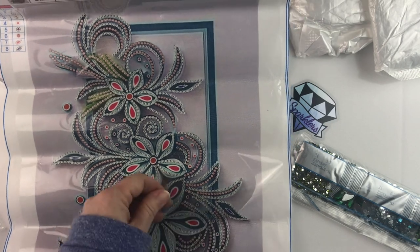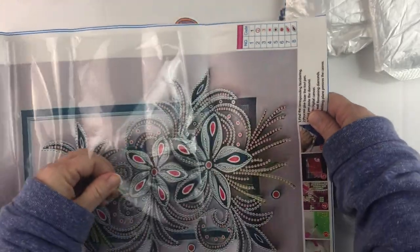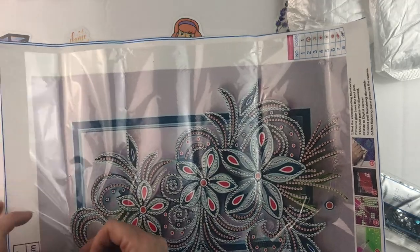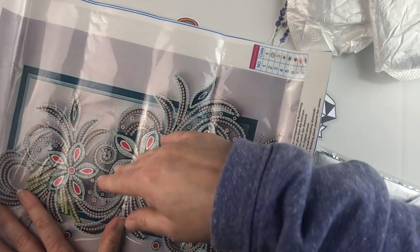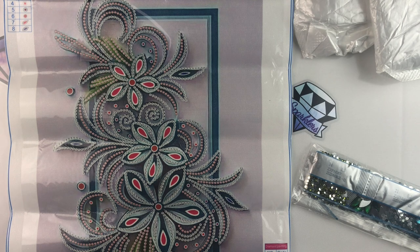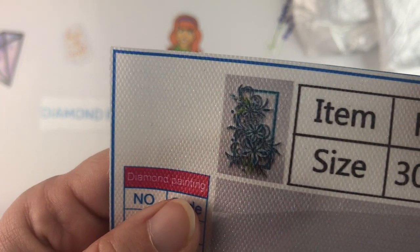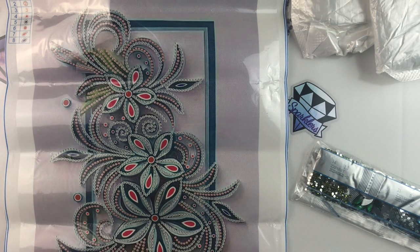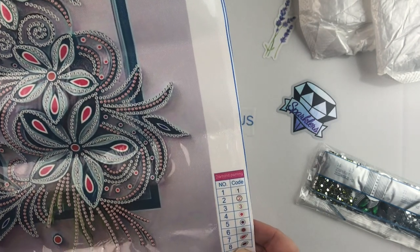Here is the canvas — this is a 30 by 40, and as you can see it is a partial. Has anyone seen paper quilling? That's what this is meant to look like. Paper quilling is where you take paper, roll it up, and make flowers and designs with it. It's an old craft, but I've seen a resurgence of it. I tried it once years ago and wasn't very successful — it's too fiddly for me.